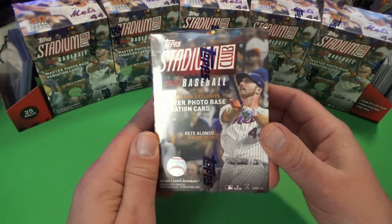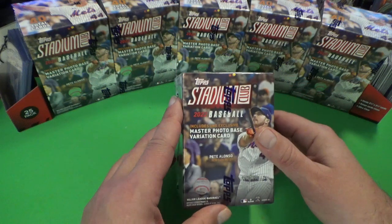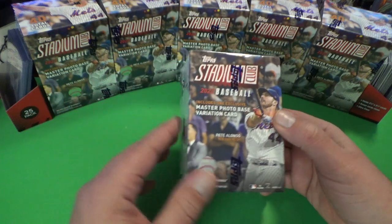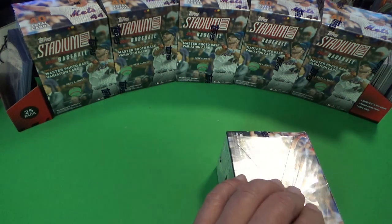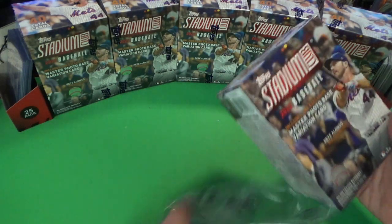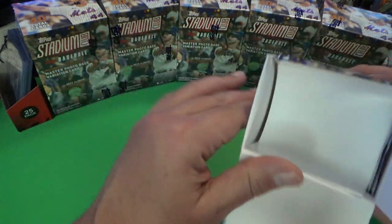Welcome back, we're here with another new video. This is the top Stadium Club blaster boxes. We got a bunch of these on the Meyers holiday sale — buy one get one fifty percent off — so we figured we'd buy them. Stadium Club was sort of one of my favorite products of the year, besides the great photography involved and the image variations. The image variation hunt was really fun.